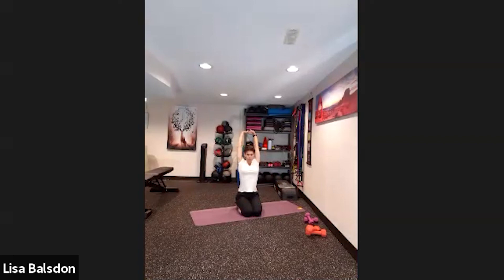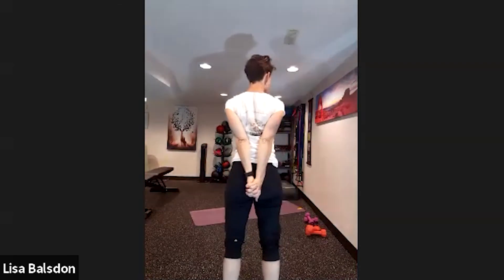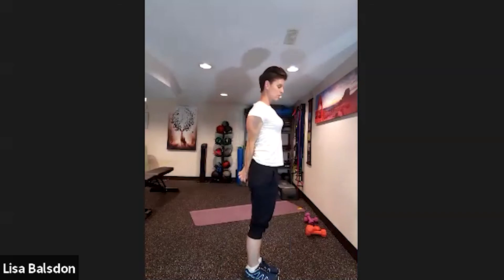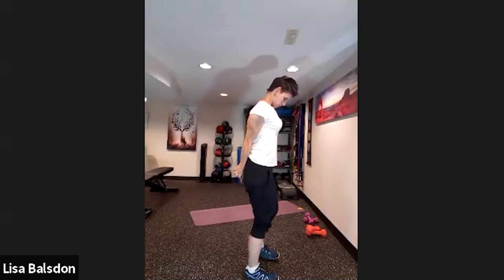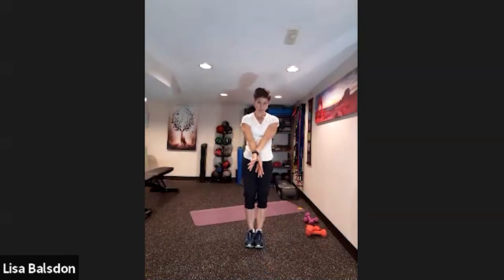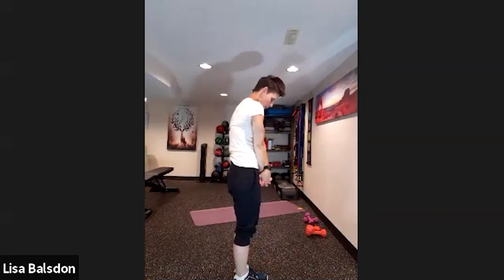Big lift up, interlock those fingers, big push to the sky. Maybe reach to the left and to the right, come back to centre. Bring the arms around, interlock your fingers behind your back — palms together, opening the chest. Maybe lower the chin to the chest, opening up the neck. Then bring the palms to the front, cross them over, interlock them, rolling shoulders forward and opening up the back. Drop the chin to the chest — remember to breathe.